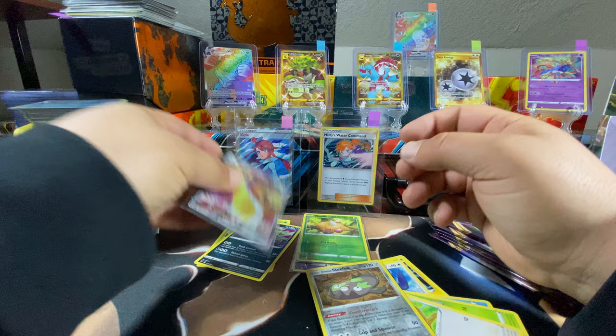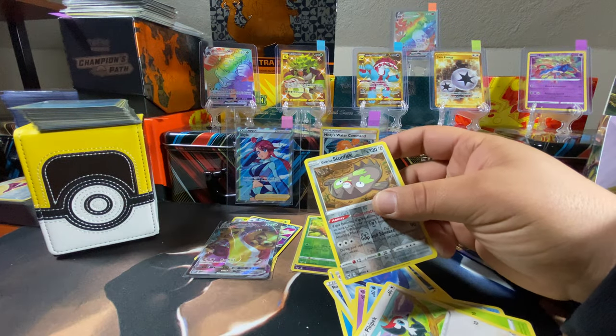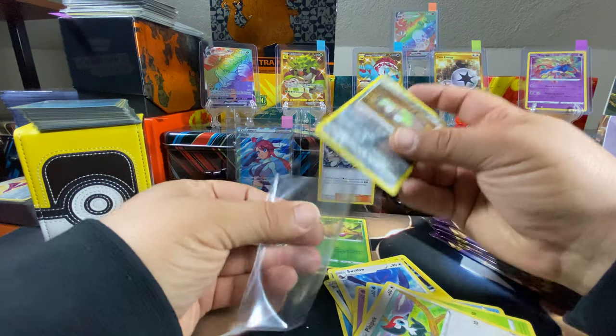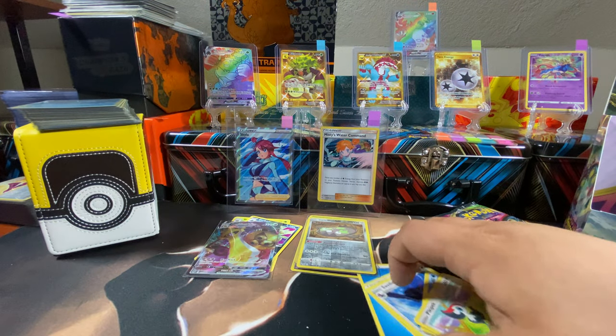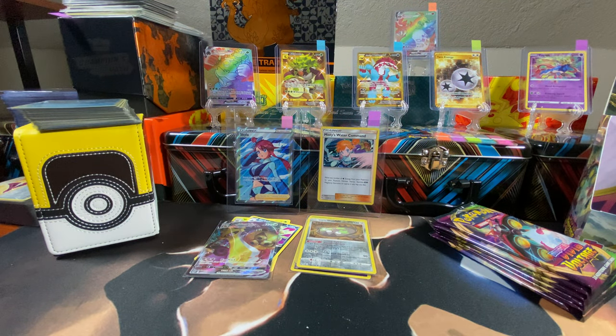Put that bad boy right there and get Mr. Stunfisk his little sleeve. Get rid of this bulk, on to the next one.